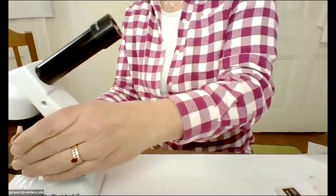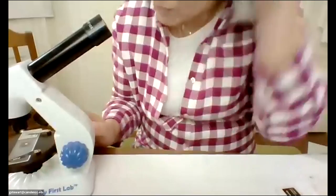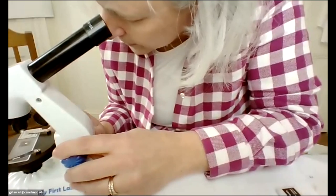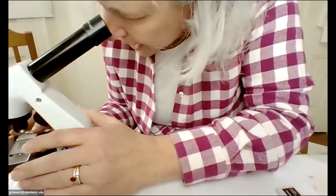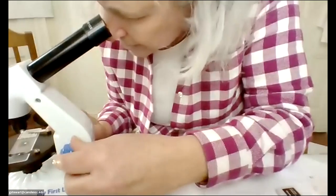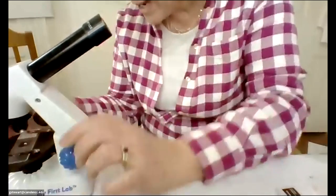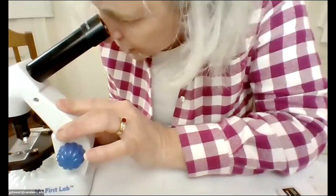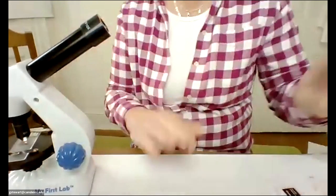I didn't really consider this super carefully because we got them in the spring. Students had already had real Bio 1. Now most of you have had online Bio 1, so I may have to add a little bit to that microscope lab. But it's not horrible — like I can see this is onion and I can see individual cells.